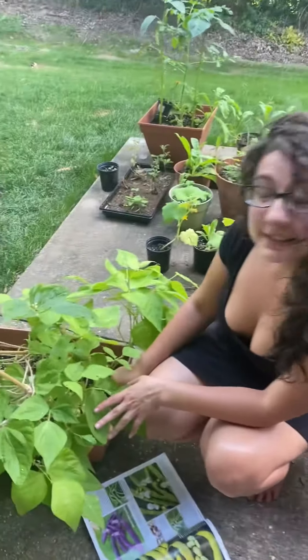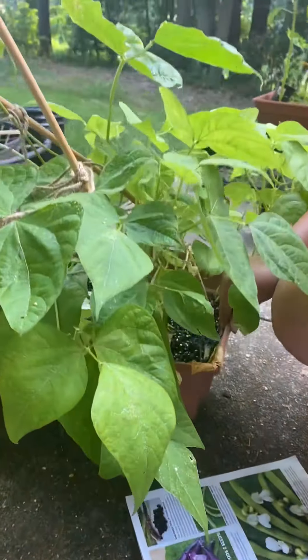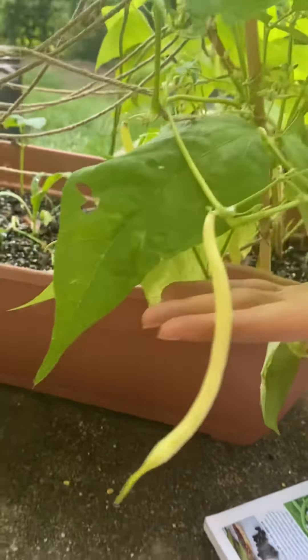It grew extremely quickly. I planted the seeds on May 1st and we've already got these beautiful, beautiful golden beans.